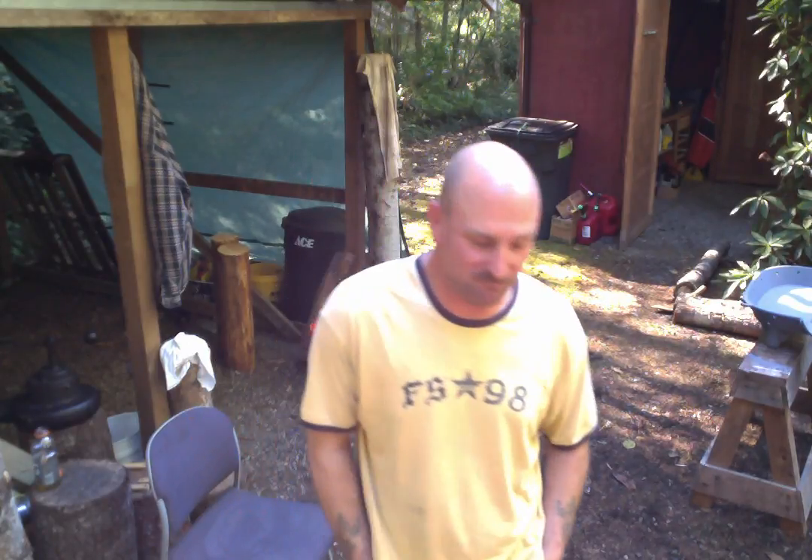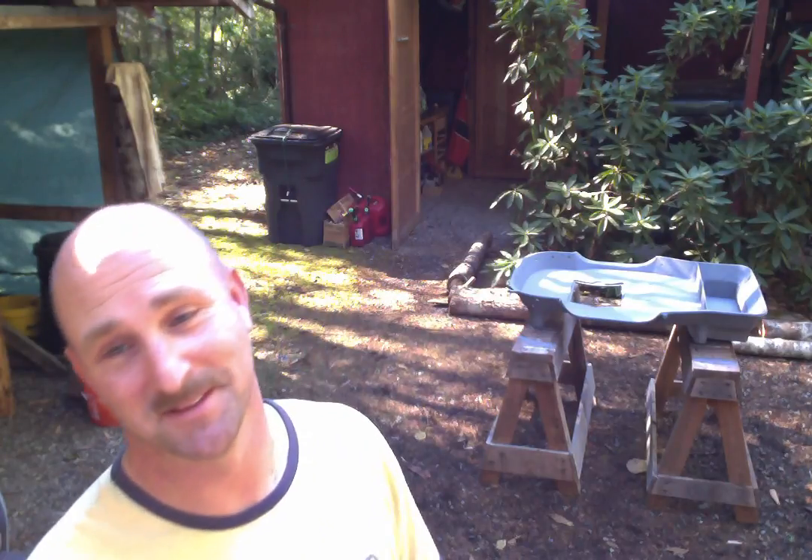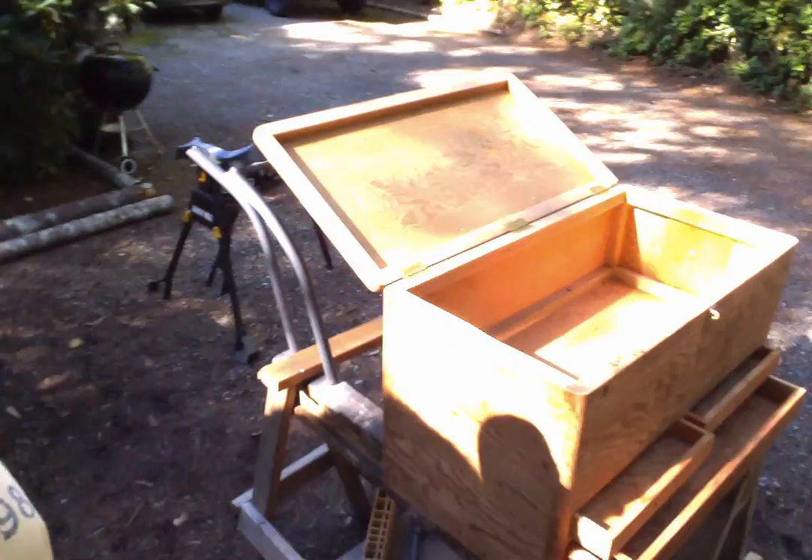Hey everyone, welcome back. As you can tell, the forge is primed. While I'm waiting for it to dry to get my first coat of paint on, I figured I would shoot a video and show you guys what else I've been working on. Let's get to it.